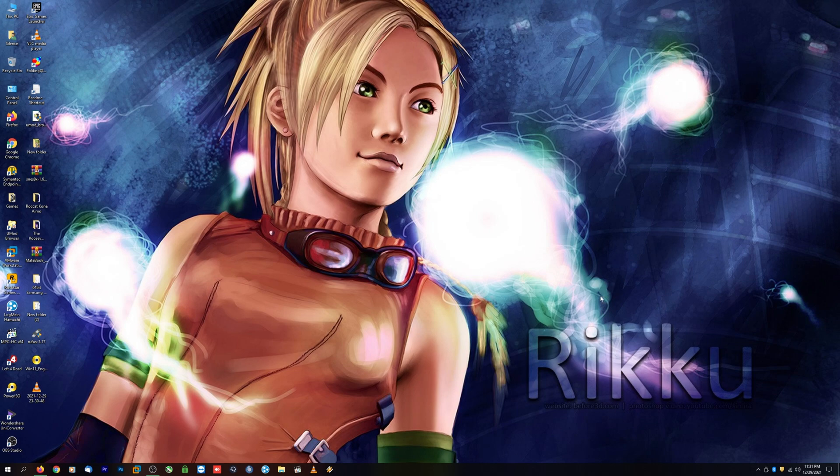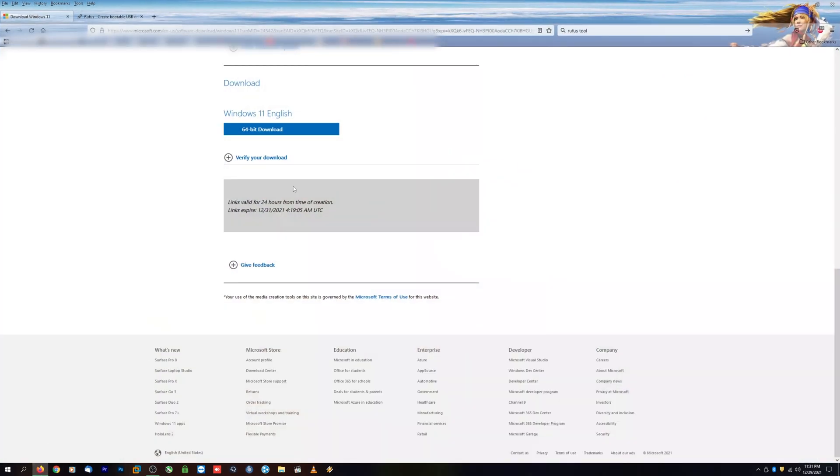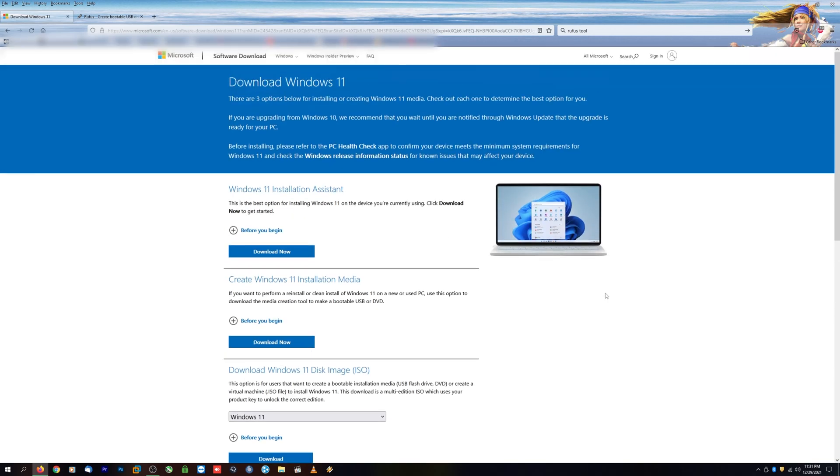What we're going to do is create a Windows 11 USB thumb drive for a full from-scratch installation of Windows 11. We'll need just a couple of things to download. Go ahead and search on Google for the option to download Windows 11 — you'll come up to a page very similar to this, if not the exact one.